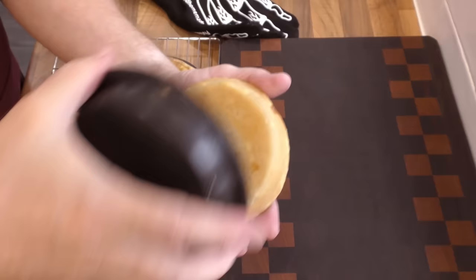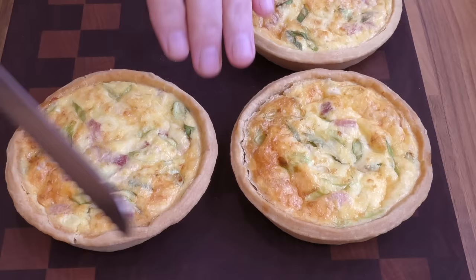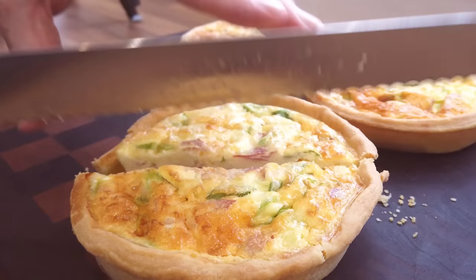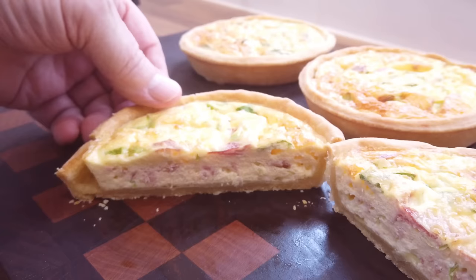They are still quite hot but as you can see — no soggy bottoms here! That's due to the blind bake. I'll cut one open so you can see the inside. That toasted cheese aroma drifting up with the steam is absolutely incredible.